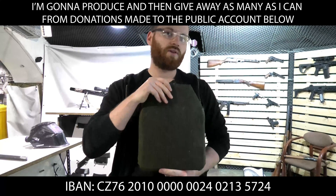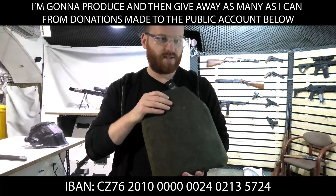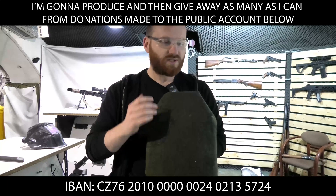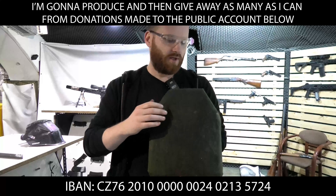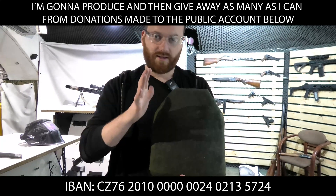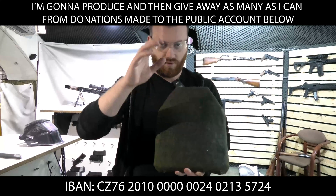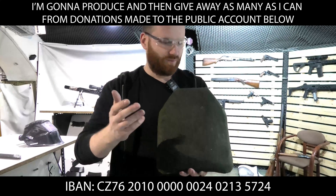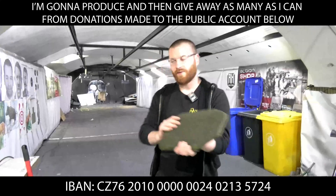I'm going to shoot it with old surplus 7.62x54R from a machine gun — the biggest and most potent round I have here. It's old military surplus and most likely armor-penetrating, but I'm not 100% sure. I'll show you the round so knowledgeable viewers can tell me what I'm actually shooting at that plate.